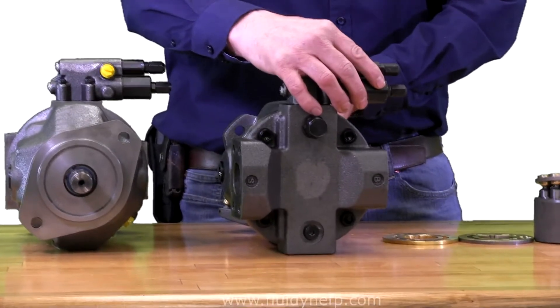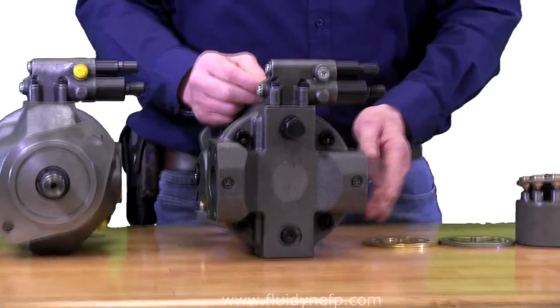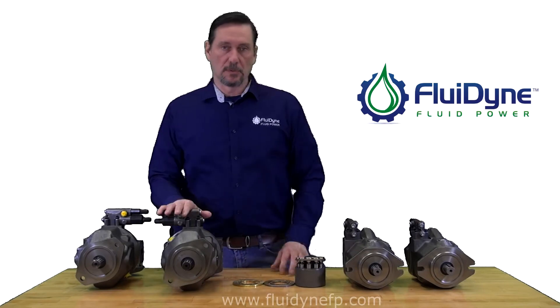As you can see, if you're looking at it from the back of the pump, your compensator adjustments are pointing off to the right. Your pressure side is also on the right. So that will help you determine rotation.